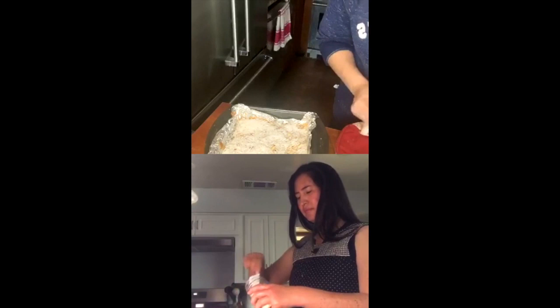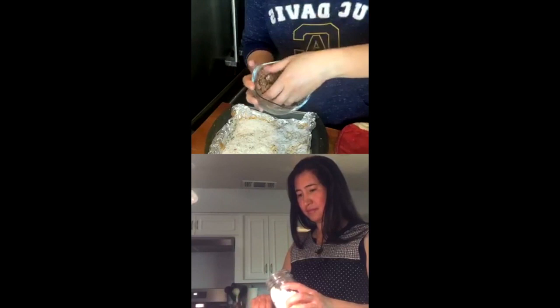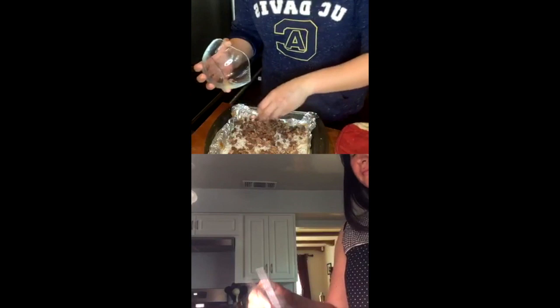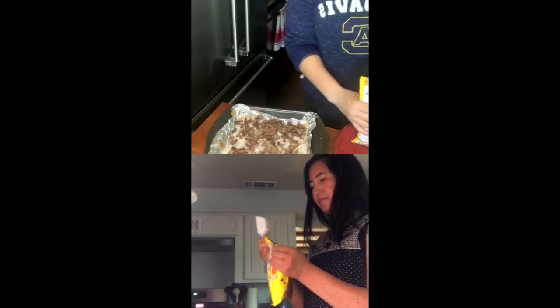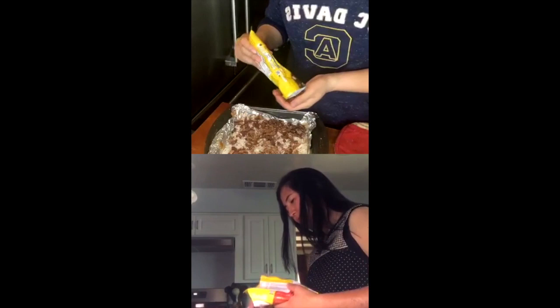Next you're going to put in your chocolate chips, butterscotch chips, white chocolate chips, toffee chips — whatever you've got. I went ahead and mixed a whole bunch of chopped chocolate and I'm going to scatter that on top. Mine is a mix of dark and milk chocolate bars — dumping that on top. About a cup of chocolate chips will do. Then I'm going to do half a cup of butterscotch chips and actually I've got white chocolate chips I want to get rid of too.